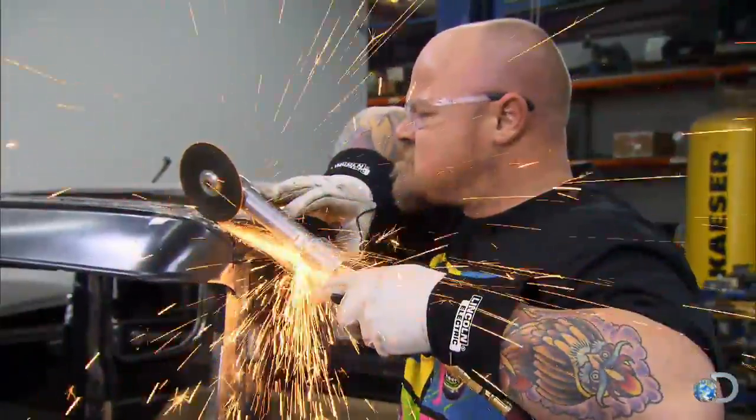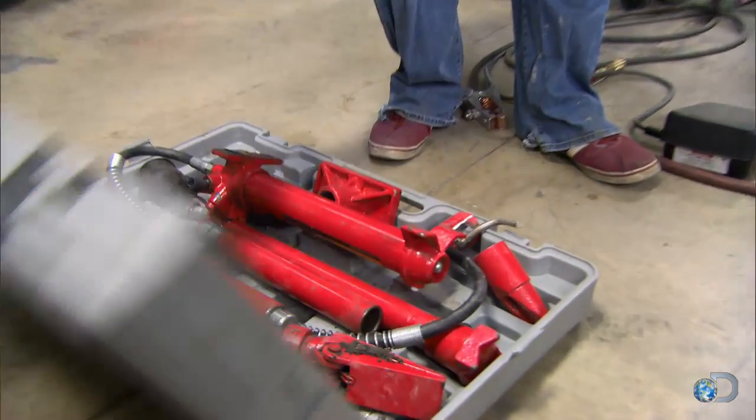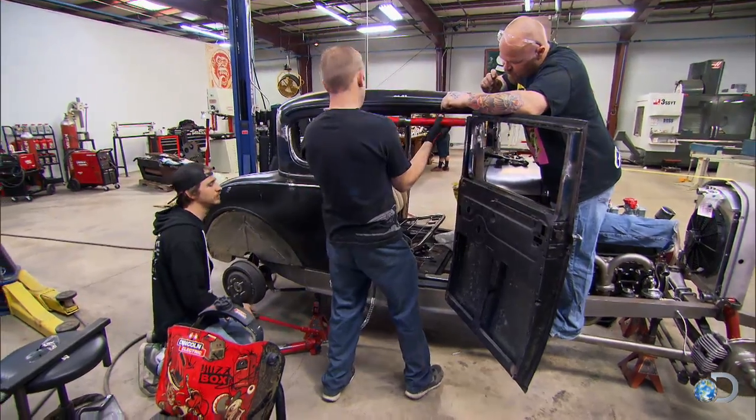The problem is the body's kind of floppy — it sort of wants to walk around on you. Push on one side and then the other side goes out of whack. So we're using a port-a-power to open it up, and we're going to put this bar in place so we can weld it up.